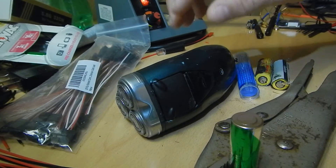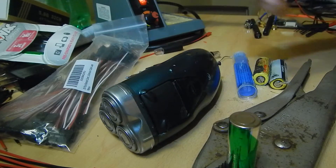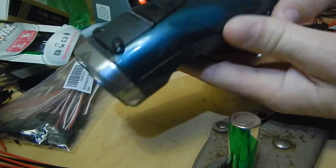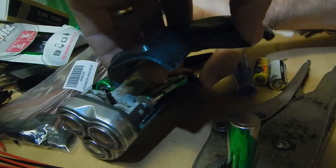Okay, I'm going to quickly show you what I did to replace the batteries in my electric razor or shaver. First off, just remove the back plate. Two screws on mine, so I took them off and the back just pops right out.